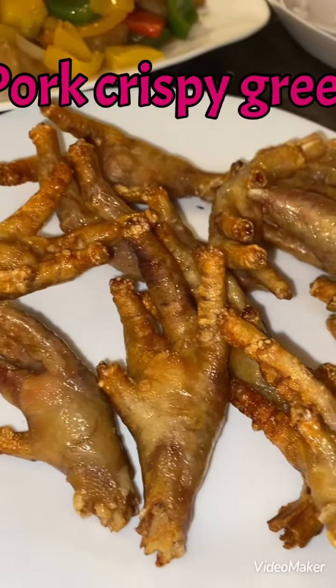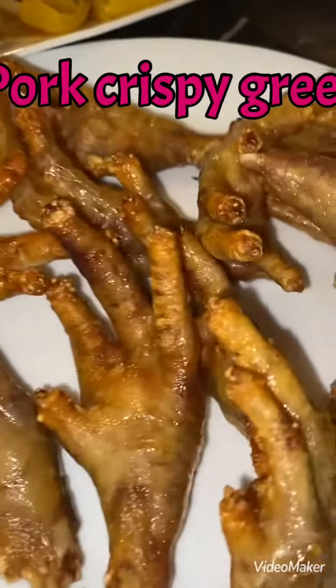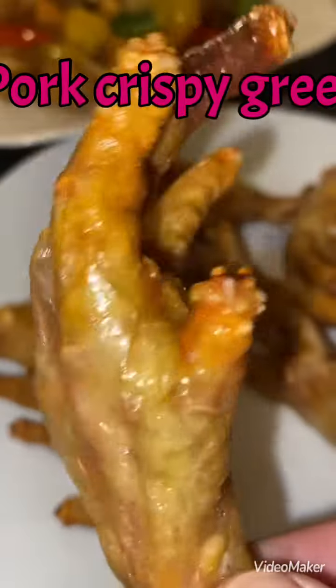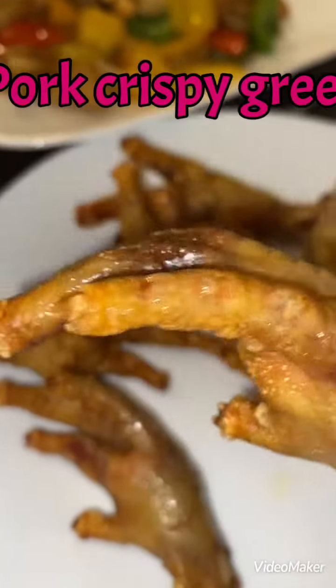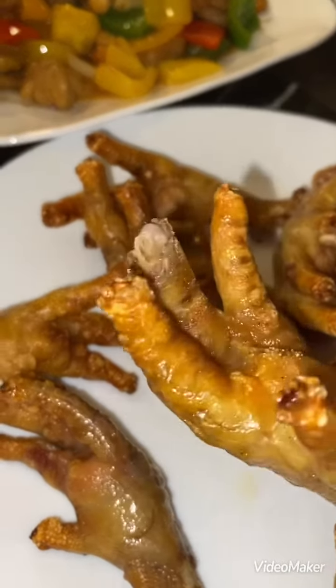Here we go, late dinner — super sad, man. This is the real chicken finger, guys, right here. Bite your finger off right here. Yep, that's it.